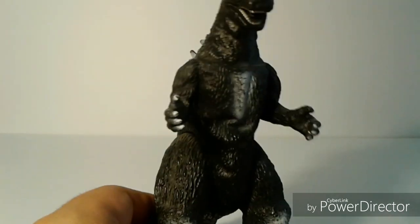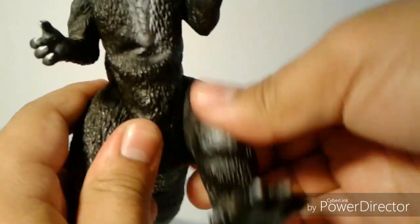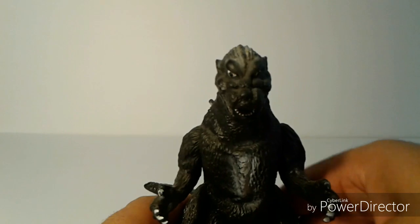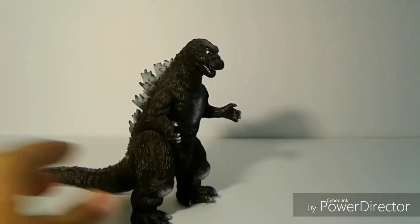Now the articulation on this figure is basic. The arms move 360 degrees, the legs also move 360 degrees. The tail used to move but my figure started getting loose over time, so I super-glued it — but it did actually rotate 360 degrees all the way.